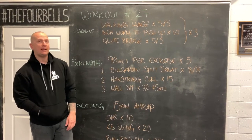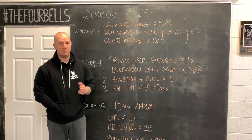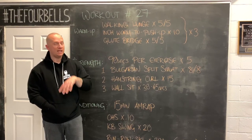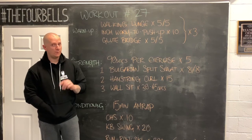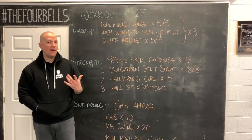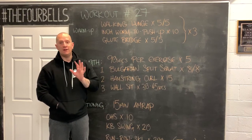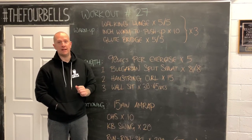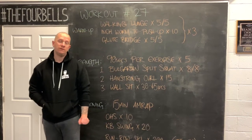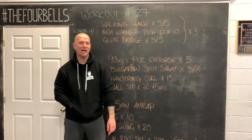In the first 90 seconds, do eight reps per leg of a Bulgarian split squat. With the Bulgarian split squat, one of the big issues for a lot of people is balance, so before adding load, make sure you feel good with just bodyweight first. From there, some kind of hamstring curl for 15 reps depending on what you have available — rings, TRX, Swiss ball, or a slippery floor. Last but not least, a wall sit for 30 to 45 seconds — aim for 45 if you can.